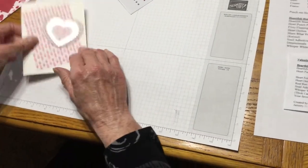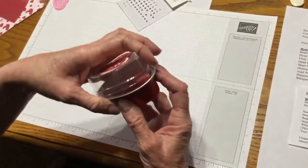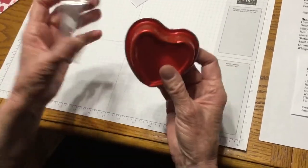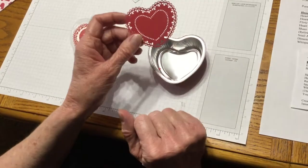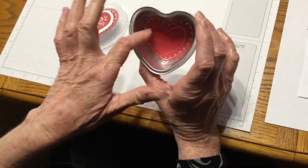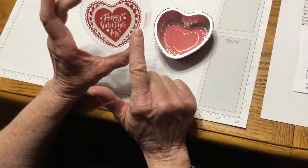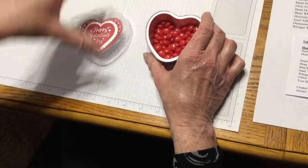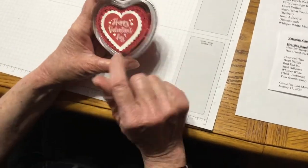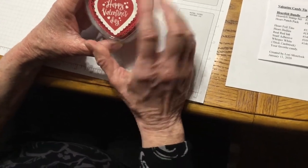Now I want to show you another idea from our bundle. These are the little tins — you get 10 of these to a package. I used these doilies again; they fit perfectly on the inside and on the lid, so I used two doilies. You've got to have red hots — pour your red hots in. I laid my doily down, then took about an inch of Whisper White thick cardstock.